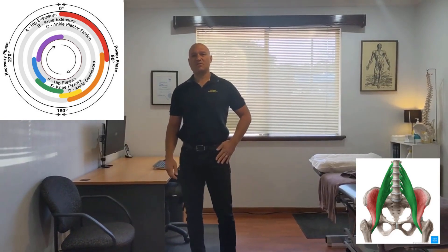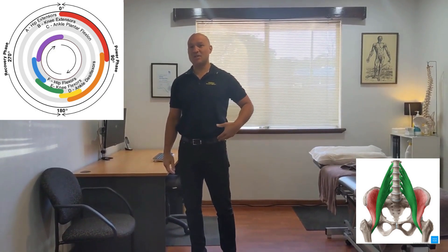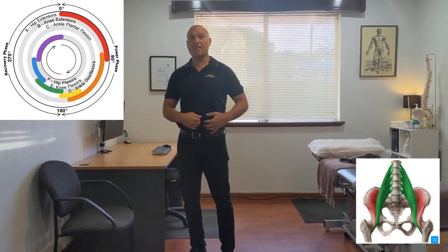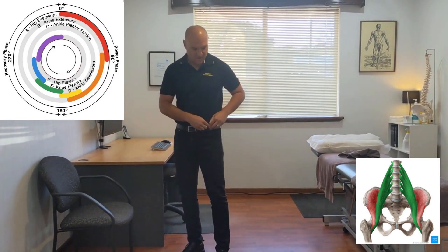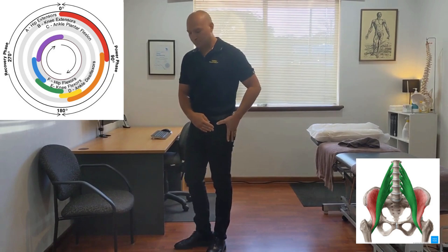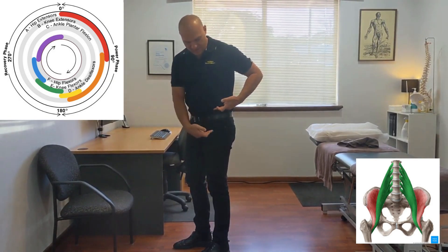I'm going to give you a stretch for the hip flexor. The true hip flexors are iliopsoas — so iliacus, which comes from the pelvis, and psoas, which comes from the front of your lumbar spine. They unite together and flex the hip by attaching to the lesser trochanter of the femur.